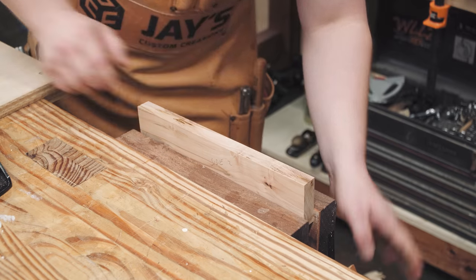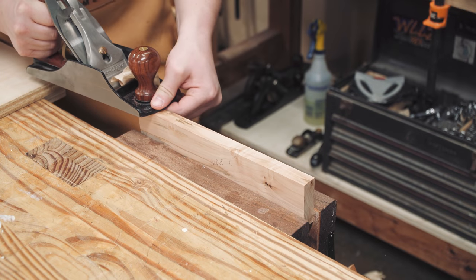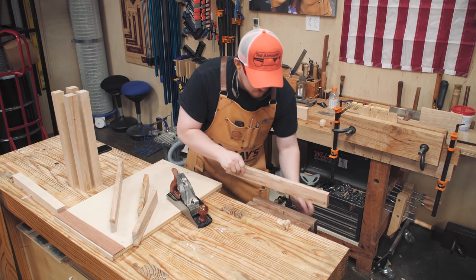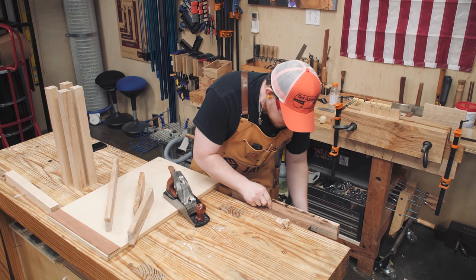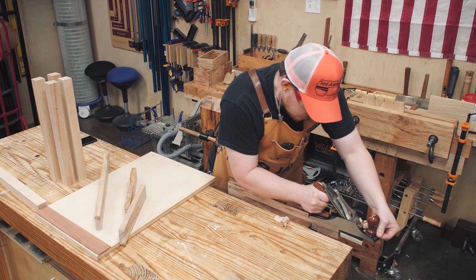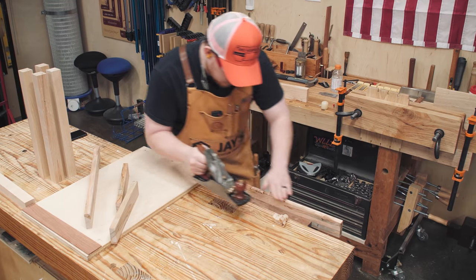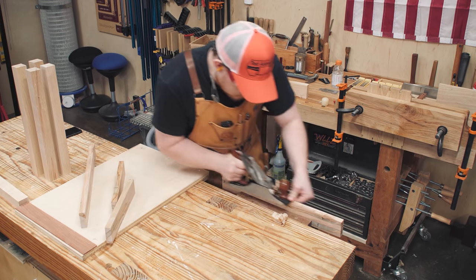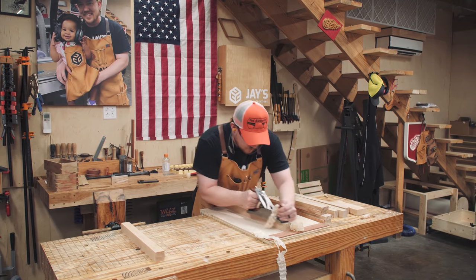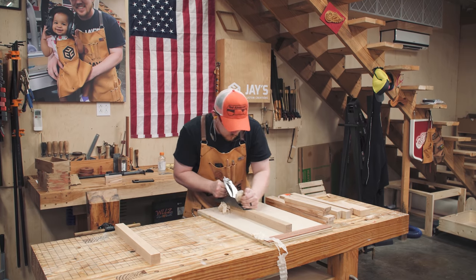I ripped the pieces to a little bit more than the final width because I knew the table saw would cause some burning on the maple. Maple and cherry are notorious for burning easily against woodworking tools. But with a few passes of a hand plane, all of the burn marks are completely gone — and not only that, but all the machine marks from the planer and table saw are gone as well. A smoothing plane is much faster than sandpaper for material prep like this.